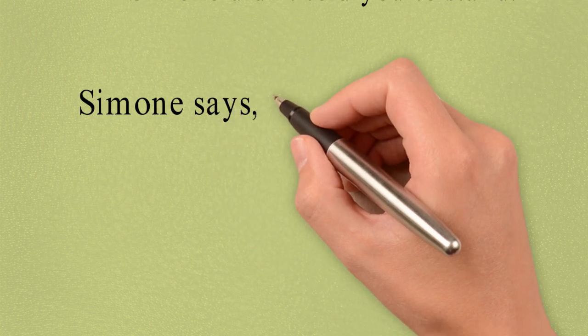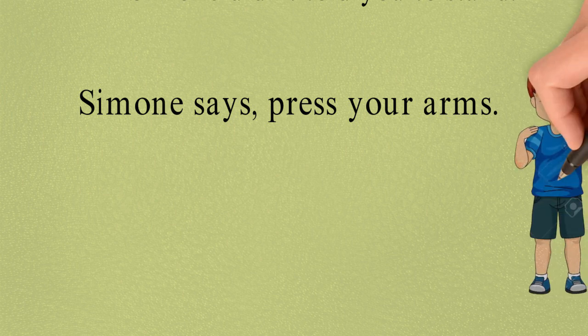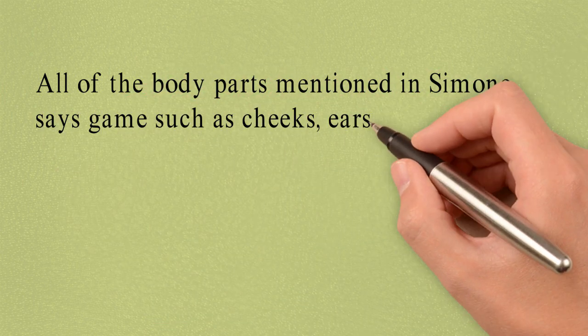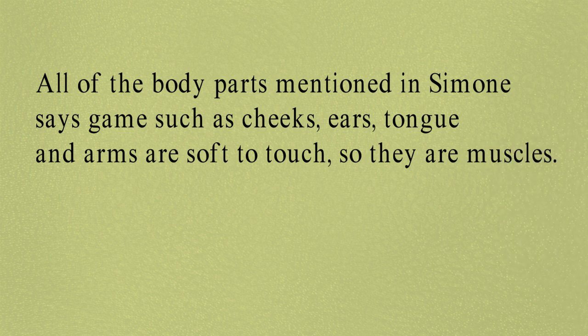Simon Says: Press Your Arms. Now listen to me, children. Please sit down and listen. All of the body parts mentioned in the Simon Says game — such as cheeks, ears, tongue, and arms — are soft to touch, and so they are muscles.